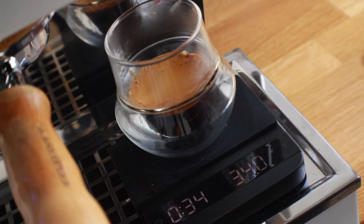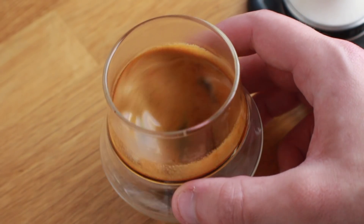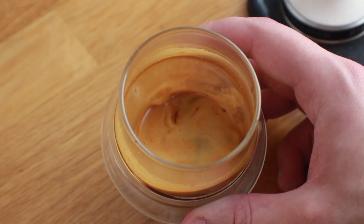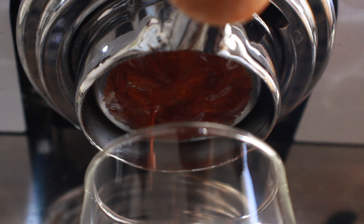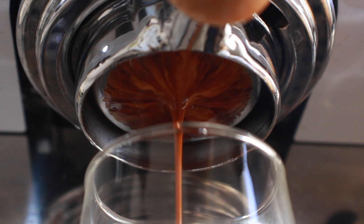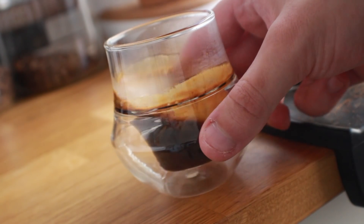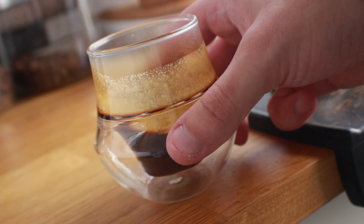The first pull ran surprisingly well but was a little slow, and the brightness was amped up quite a bit, though it still carried a very sweet and flavorful finish reminiscent of the V60 notes. After a slight grind adjustment - making it a little coarser - the second shot ran right into the sweet spot at about 34 grams in 24 seconds. The acidity was much milder, carrying through those kumquat notes very nicely, and the base note of chocolate faded into a nice brown sugar-like sweetness.